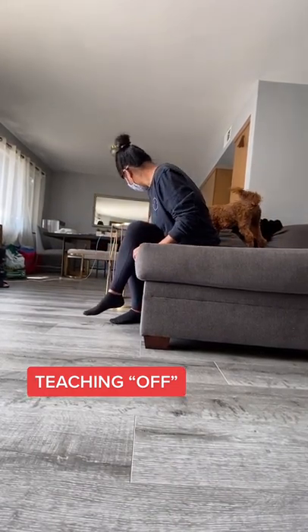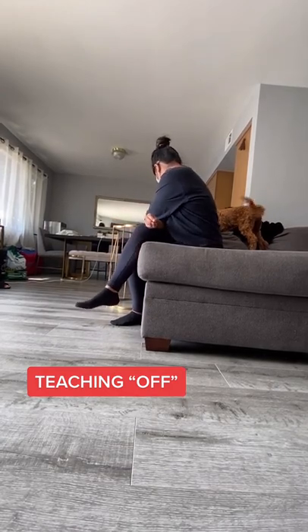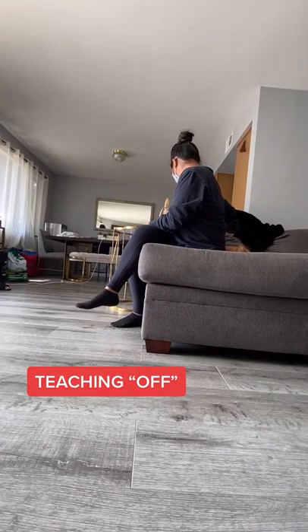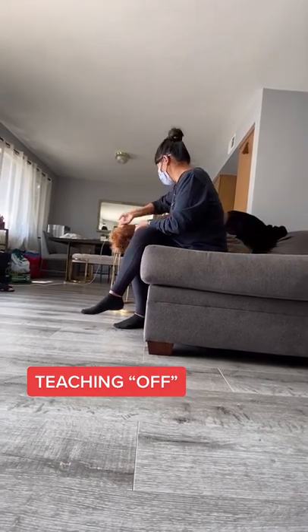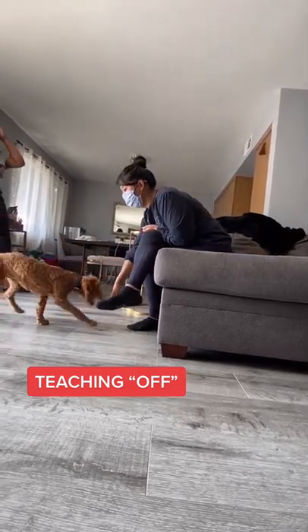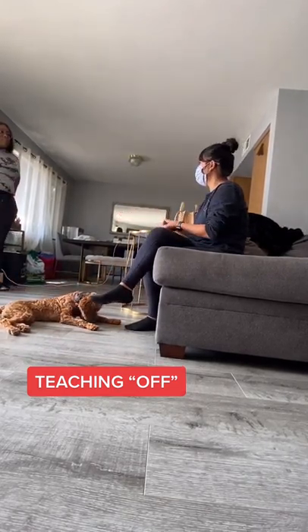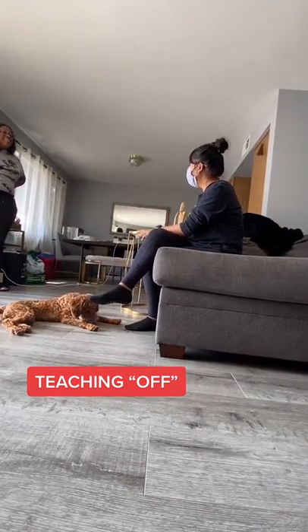Now we're just going to wait. If she doesn't want to listen, we're going to take her leash — off, yes, down. The reason for that is I don't want you to keep repeating 'off, off, off.'